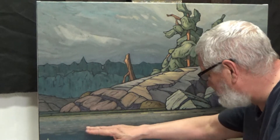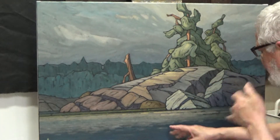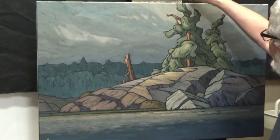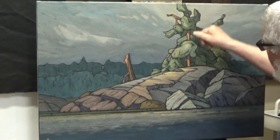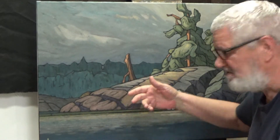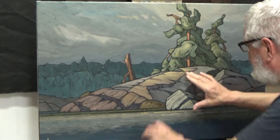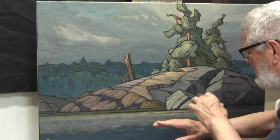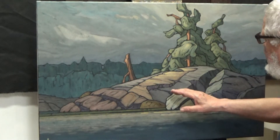What I've done now is lay in just highlights on the trees — this is really the step six that I often refer to. This tree and these rocks I'm considering finished now. The water as well, unless something really bothers me after I live with it for a little while — it's finished.